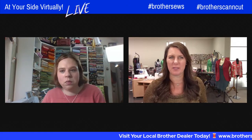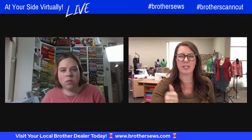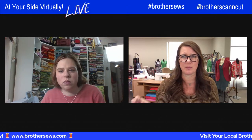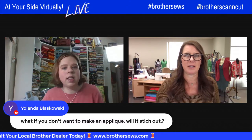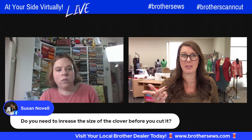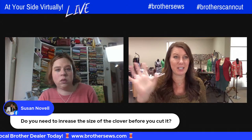Some of you are asking questions about your specific machines. If we don't know those off the top of our head, check your machine or call your Brother dealer. You could also check with Brother customer service for technical questions. When you're doing that applique, if you didn't want to make it an applique, you could have completely made that just a stitch — it was just those different buttons. Once we got it all the way over to the embroidery, it was in stitches, so you could just stitch it out.